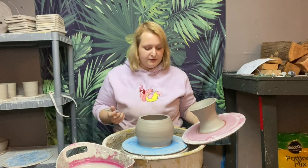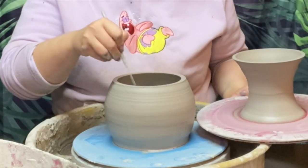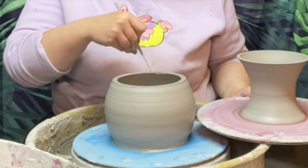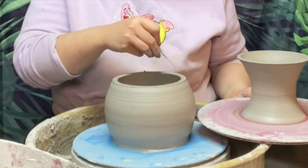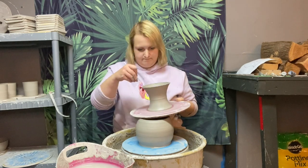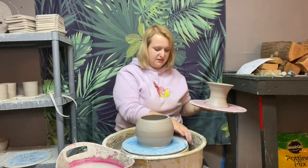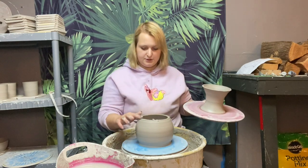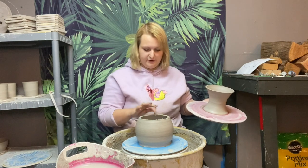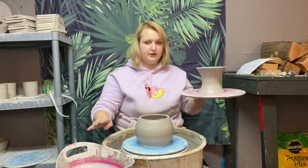We're going to attach these together. The first thing is to slip and score — take our needle tool and score up the top of our base, and do the same thing on the top of our other piece which will attach onto it. Slipping and scoring is just where you scratch the surfaces of the things you're going to attach to each other, and slip is just watered-down clay that we'll use essentially as glue.